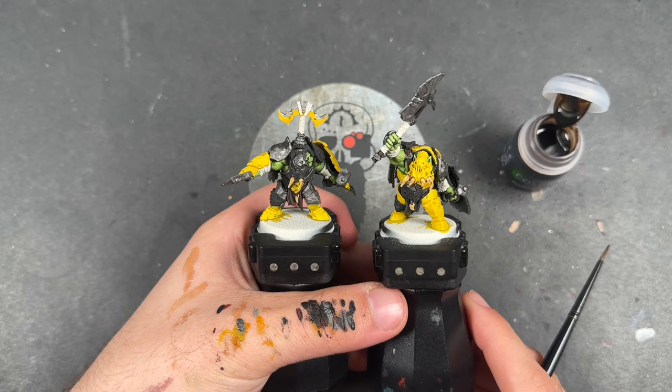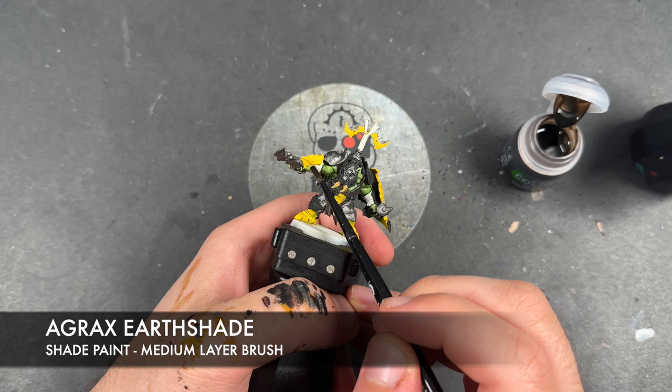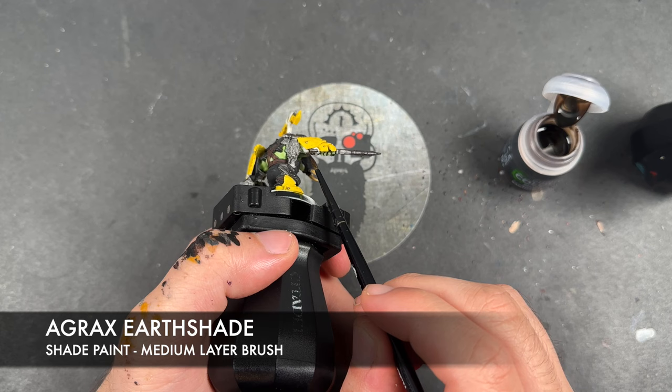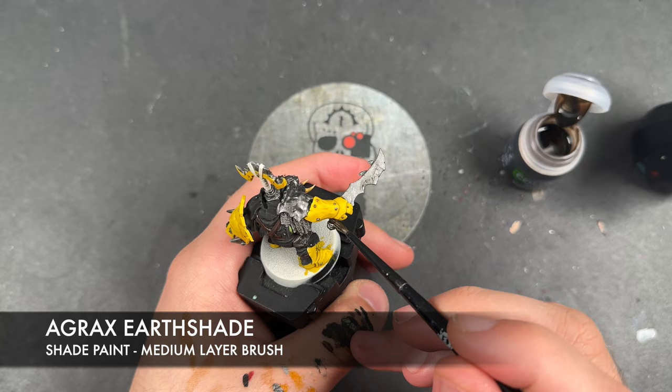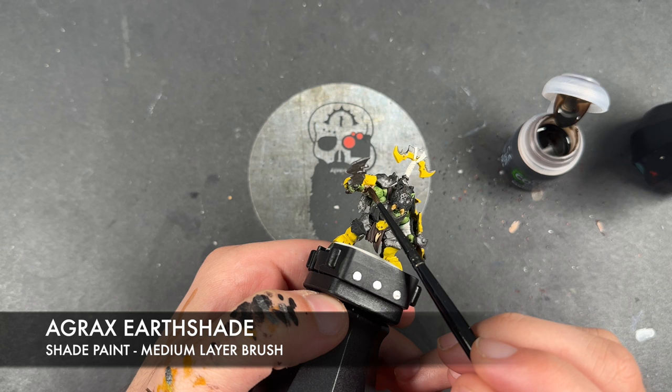With that all done and the silver finally dry, what we're now going to do is take some Agrax Earthshade and apply this over the top of those soft wraps that we've avoided all this time, and we're going to use this to shade all of the silver.